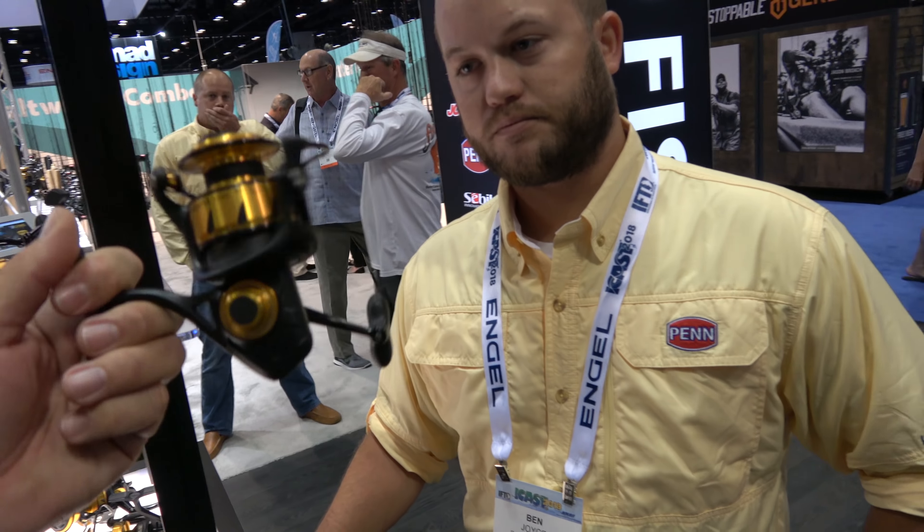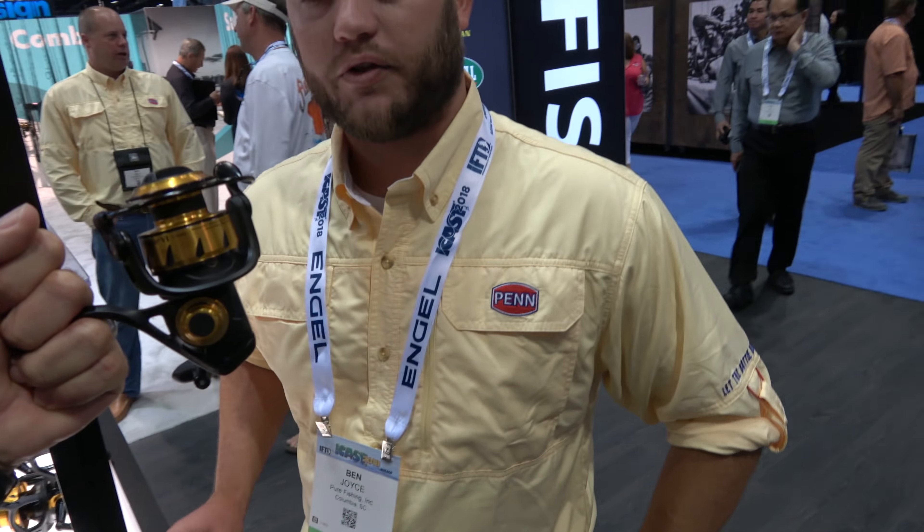What if you're surf fishing? That'll be fine. How much does the 2500 weigh? 10 ounces on that one, 14 on the Liveliner one.